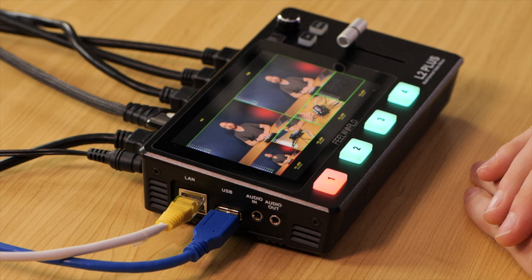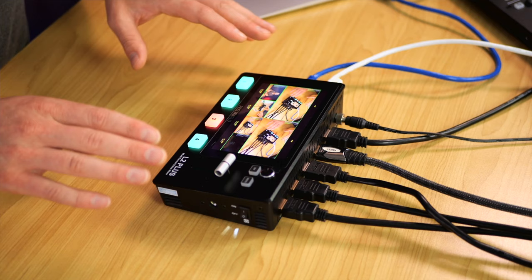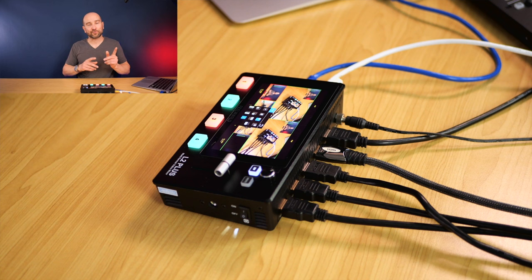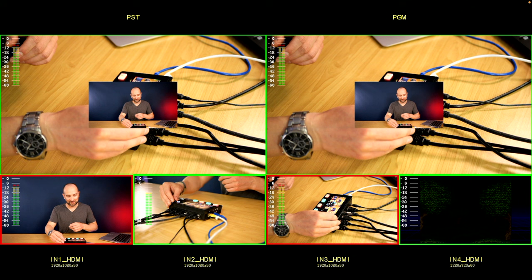The L2 Plus supports picture in picture, and you can change which layer you want to modify — the small image or the large one behind it. The easiest way is to start on the image you want as the primary view, then hit the SW button, go to the PIP option, and select a picture-in-picture layout. You can position the secondary image in the top left, top right, bottom left, bottom right, or dead center. Using the full touchscreen, it's easy to tap between layer A and layer B to adjust each independently.